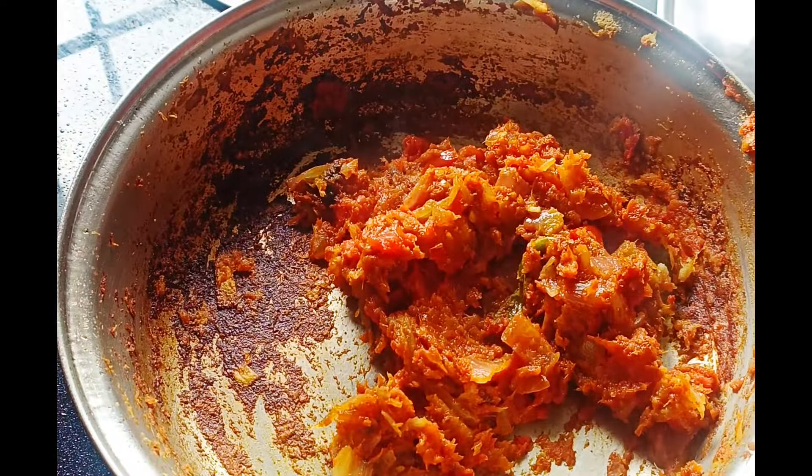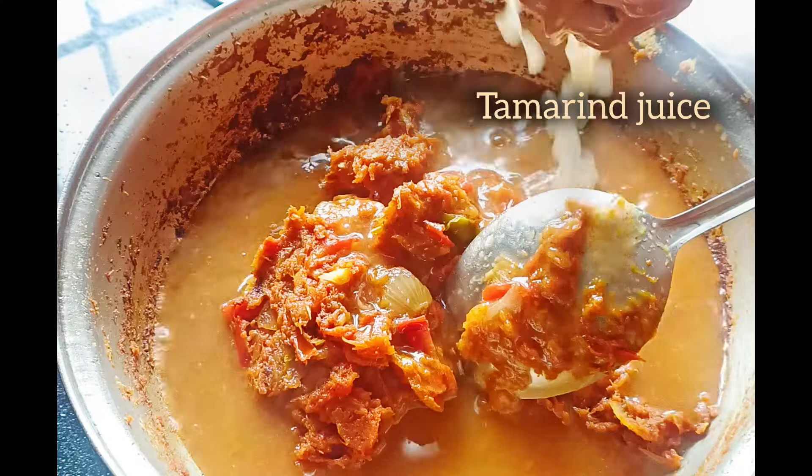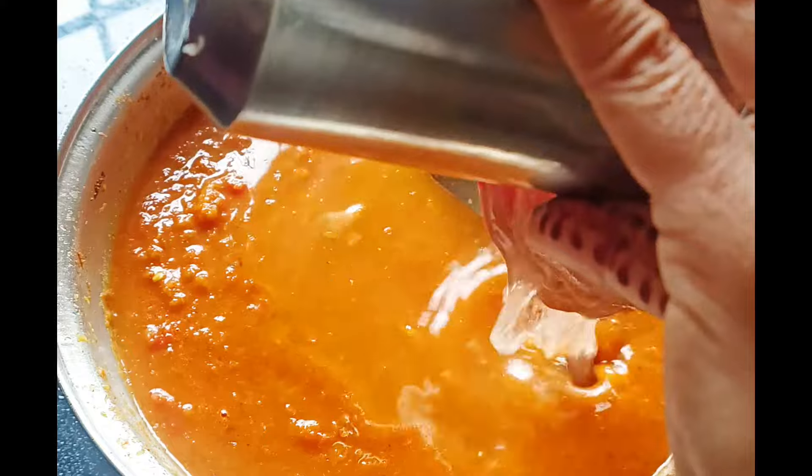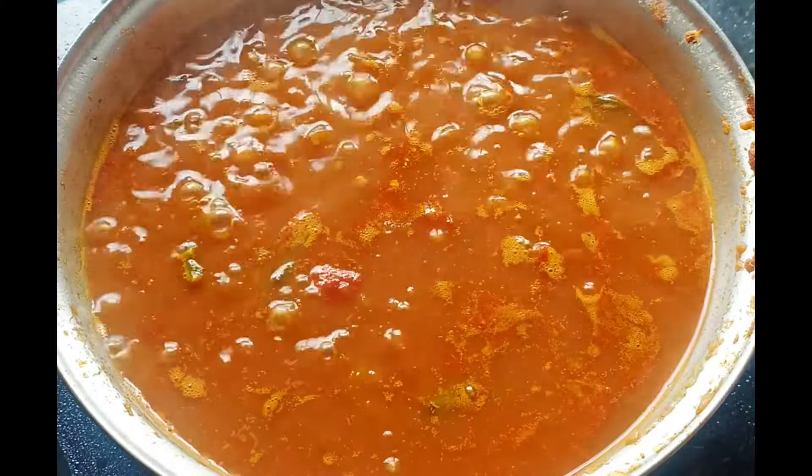We will use the fish and clean the fish. Put the fish in the oven and cook a little bit. Then put the fish in the pan and cook.